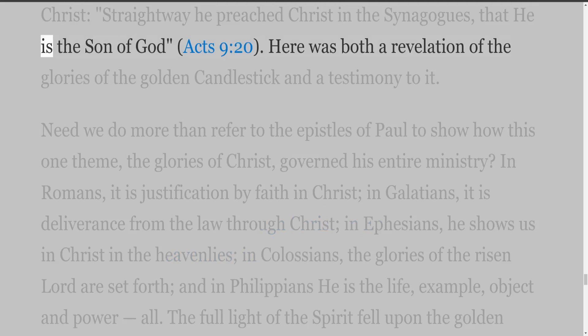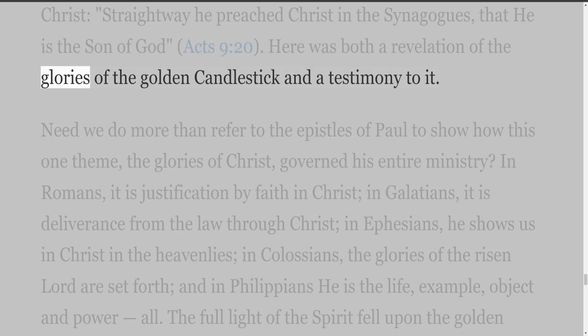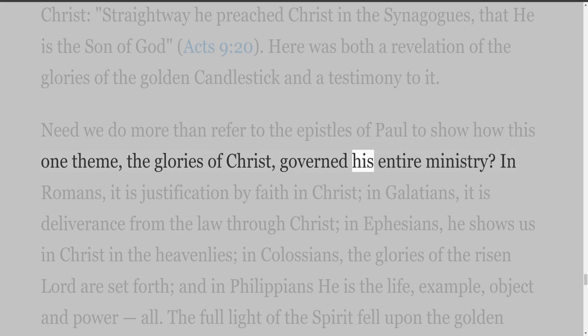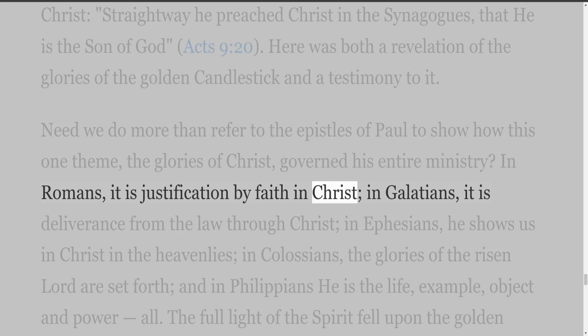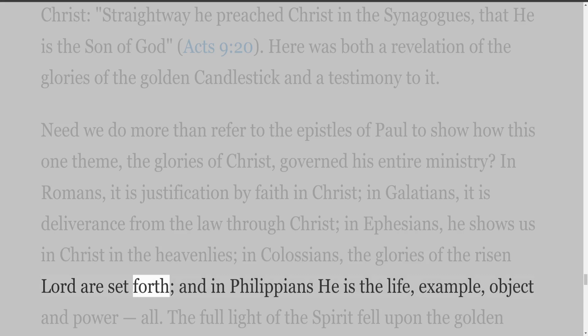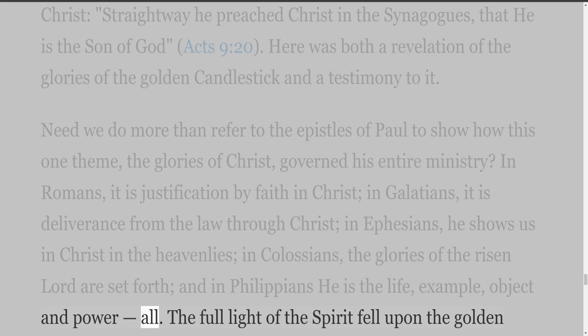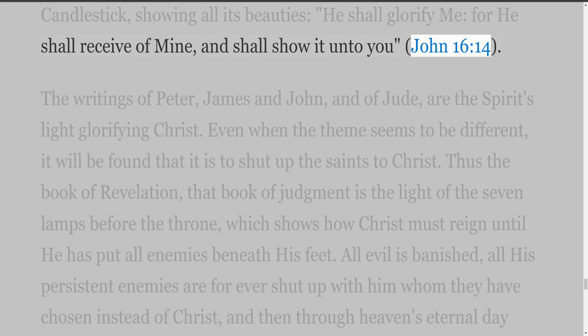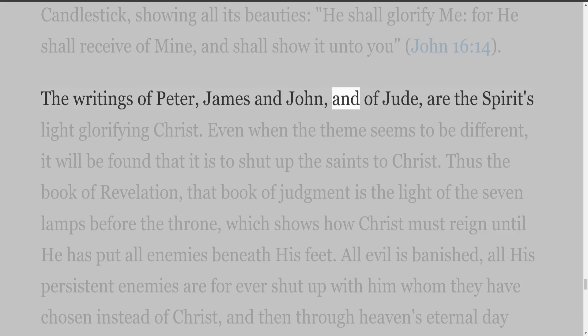Thus his very first testimony at Damascus was as to the deity of Christ: 'straightway he preached Christ in the synagogues, that he is the Son of God' (Acts 9:20). Here was both a revelation of the glories of the golden candlestick and a testimony to it. In Romans it is justification by faith in Christ; in Galatians, deliverance from the law through Christ; in Ephesians, he shows us in Christ in the heavenlies; in Colossians, the glories of the risen Lord are set forth; and in Philippians he is the life, example, object and power — all. The full light of the Spirit fell upon the golden candlestick, showing all its beauties: 'He shall glorify me, for he shall receive of mine, and shall show it unto you' (John 16:14). The writings of Peter, James and John, and of Jude, are the Spirit's light glorifying Christ. Even when the theme seems to be different, it will be found that it is to shut up the saints to Christ. Thus the book of Revelation, that book of judgment, is the light of the seven lamps before the throne, which shows how Christ must reign until he has put all enemies beneath his feet.